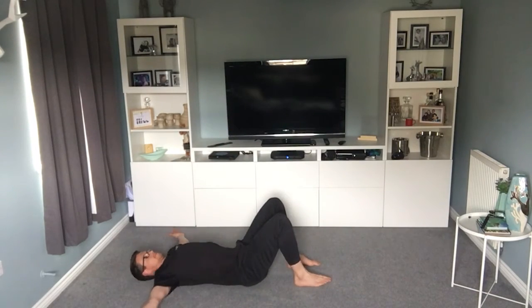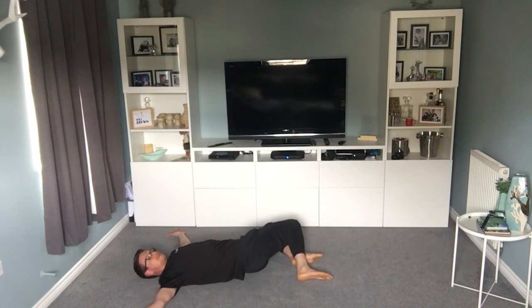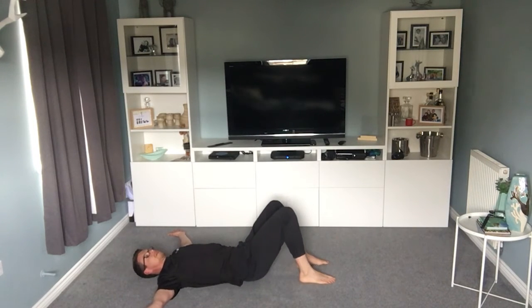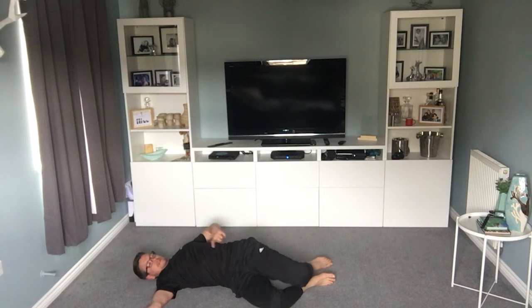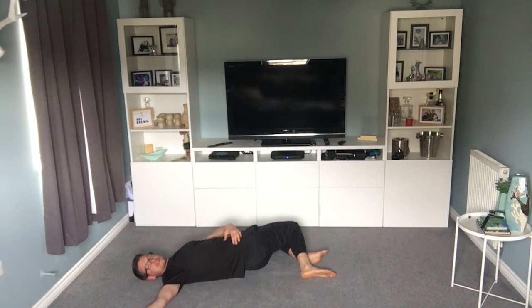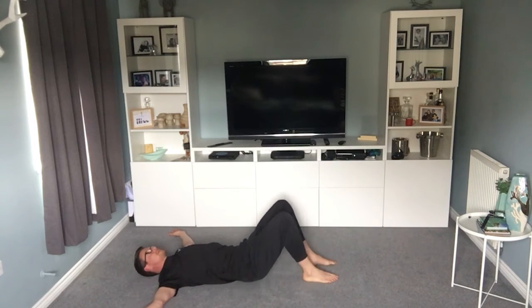All you're going to do is lie on the floor, palms out, and just let the knees drop one way and then over to the other way. Just let them go as far as you want — that's absolutely fine. You'll feel the stretch running right down this side when you go that way, and right down this side when you go the other way. We're going to do a minute, but if you feel like resting, that's absolutely fine.